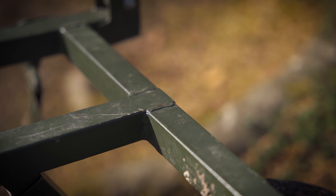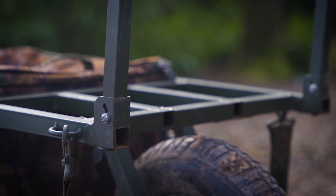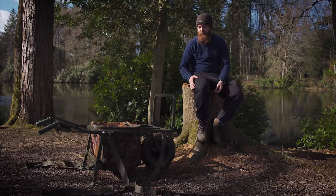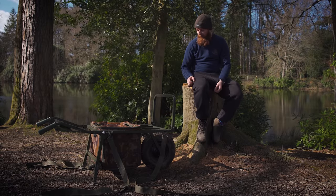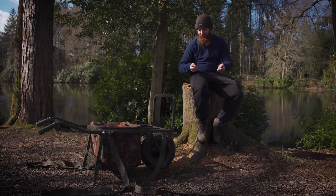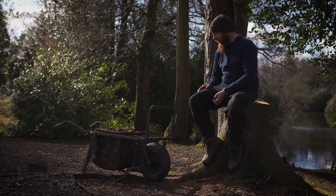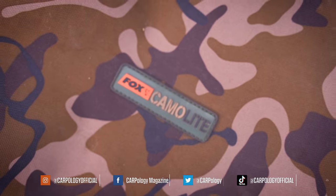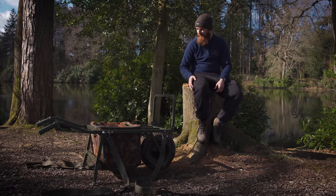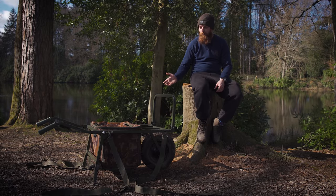It hasn't rusted badly. There's slight surface rust in certain areas which I'll show you in some close-ups, but it is only surface rust. When you think about it, I've had it two and a half years and it's out in the elements the whole time — if I'm out overnight and it's chucking it down, it's outside next to my bivvy. The surface rust is only coming where I've dinged it and taken off the paintwork; on the actual paint there's no rust whatsoever. The bag has probably faded a little bit in the sun, but again, two and a half years in the elements — no big issues.